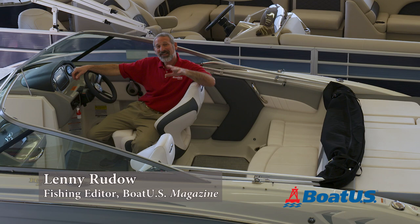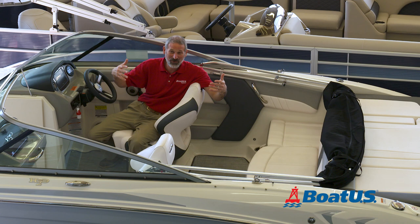Hey there, folks. Lenny Rudow here for BoatUS Magazine. We're sitting inside a showroom today, but we've come to Waterfront Marine in Edgewater, Maryland for a very good reason.